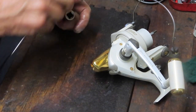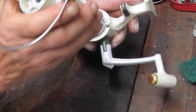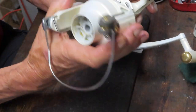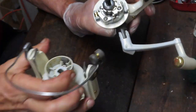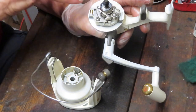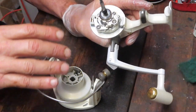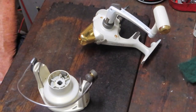Once that nut is loosened, put it in the parts tray and the rotor can come off. I'm going to pause the camera for a moment — we have sand in the bowl here too — and soak these pieces. When that soak is started, we'll come back and show you the anti-reverse gear, how it's set up, and we'll do both the top and bottom end of the reel.